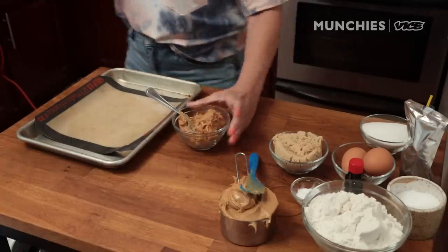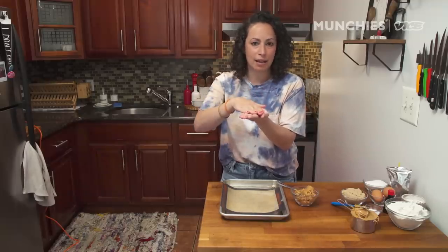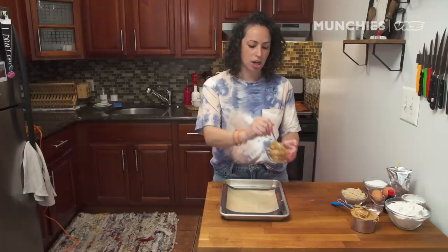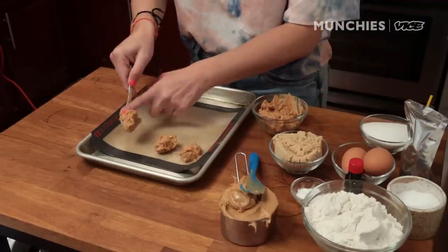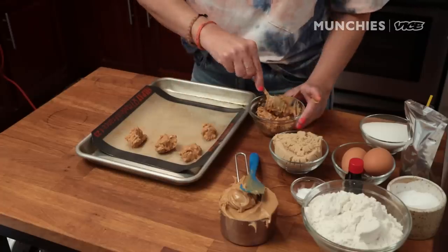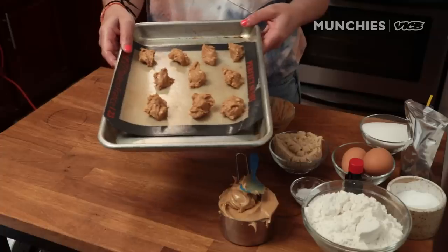The idea of the peanut butter and jelly cookie is that you're going to put peanut butter into the actual cookie dough, and then on the inside of the cookie, stuff it with chunky peanut butter and jelly. I like chunky peanut butter — it adds a little bit of texture to the inside. Ten little tablespoons into the freezer, all of these nice little chunks go.